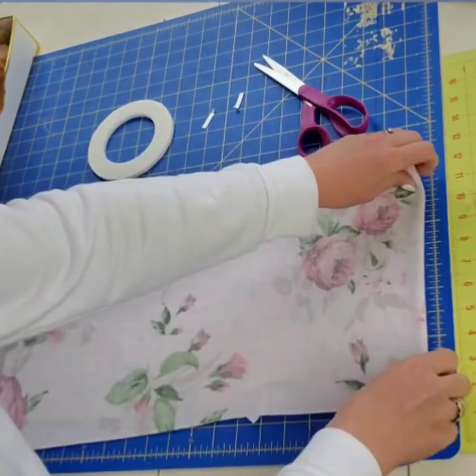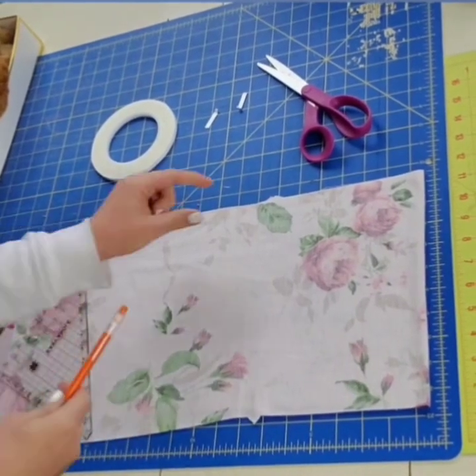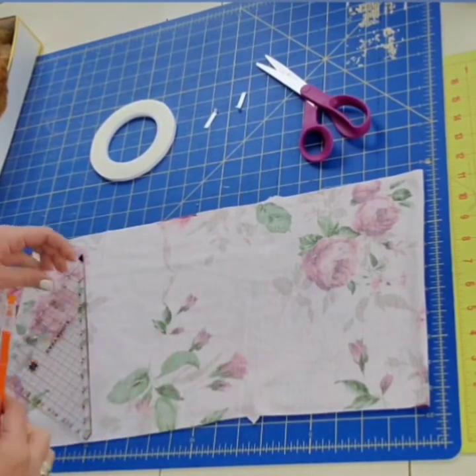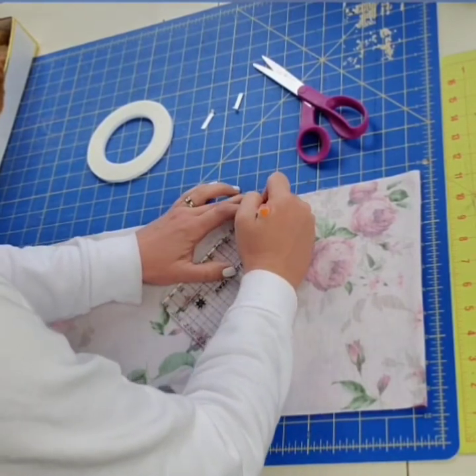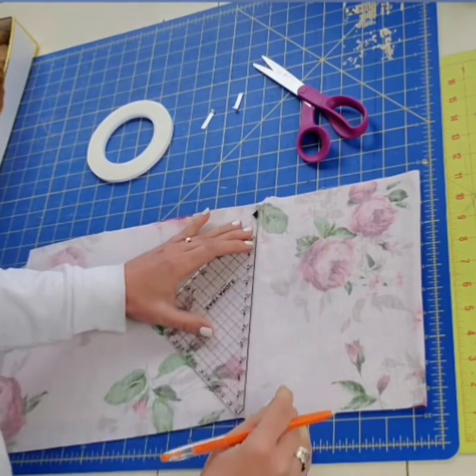Now I'm going to place a line with my fabric marker, just as a visual guide for you today. You need not place a line unless you want. I'm simply going to draw on where I will place my stitches for this hack. I will be stitching inward from the notch approximately two to three inches, depending upon how wide you would like the opening of your pocket.